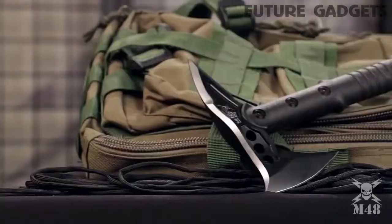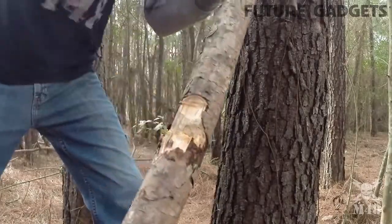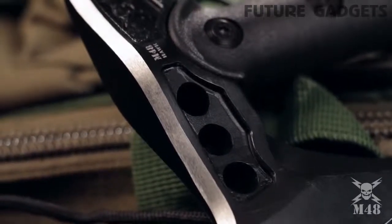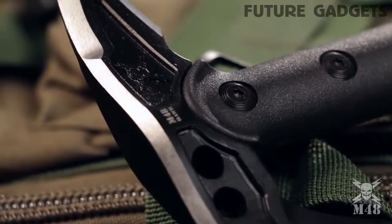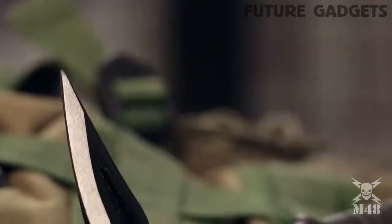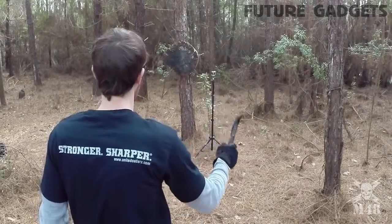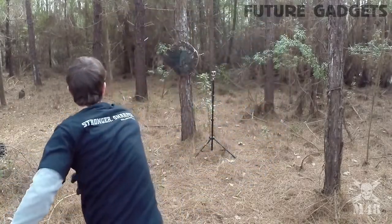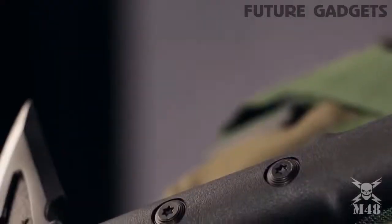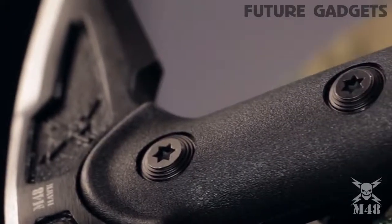It still provides almost all of the functionality of its larger counterpart in a versatile, compact size. The 2CR13 stainless steel axe head is perfect for light chopping duty, while the back spike is ideal for breaching and prying. The 5.5-inch axe head is attached to the reinforced handle with three separate bolts that hold it securely in place and provide a sturdy, hefty feel in the hand.